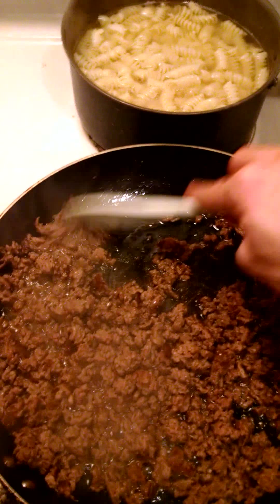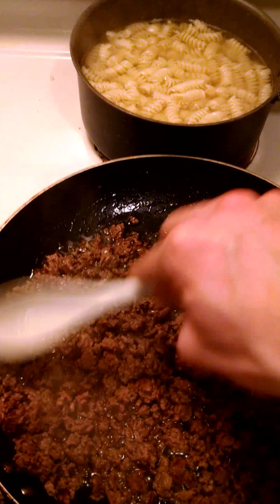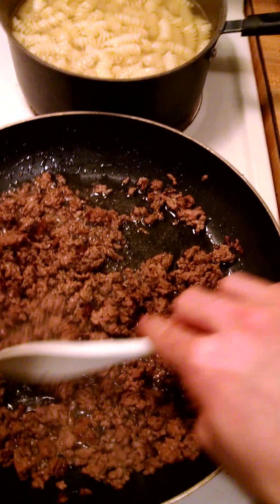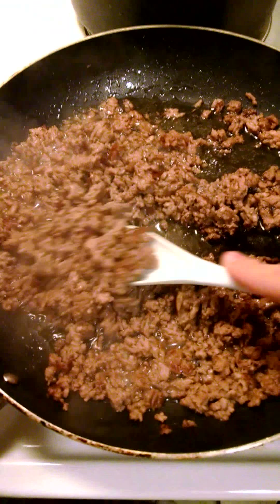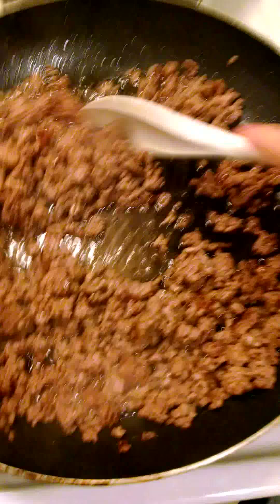Make sure that your ground beef — or whatever you're going to be using for your stroganoff, it doesn't have to be beef necessarily, but this is — make sure that it's thoroughly cooked. Gets that nice browning.